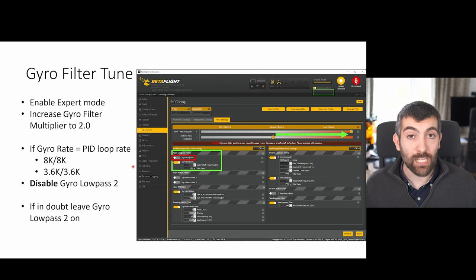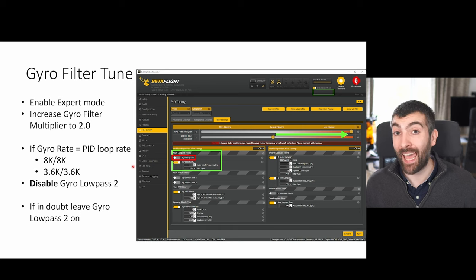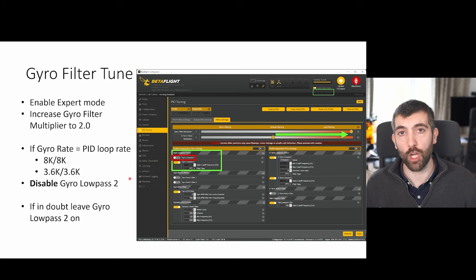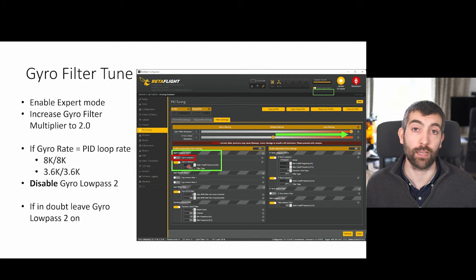If your gyro rate is equal to your PID loop rate — so you're running 8k/8k or 3.6k/3.6k — then you won't have any aliasing and you can safely disable gyro low pass two entirely. But if you're unsure whether your gyro rate equals your PID loop rate, there's no harm in leaving gyro low pass two enabled with a cutoff of 1 kHz.